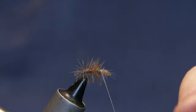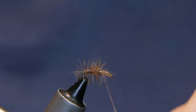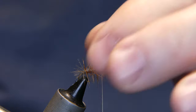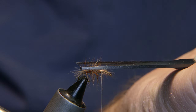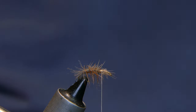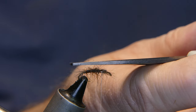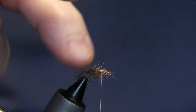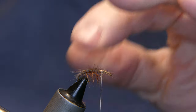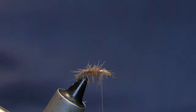Now you're going to do something that I normally don't like to do, but on this fly it works out a little better. I'm going to trim all this hackle right on top — give it a nice little haircut, like that. Then spin that thread up a little bit.